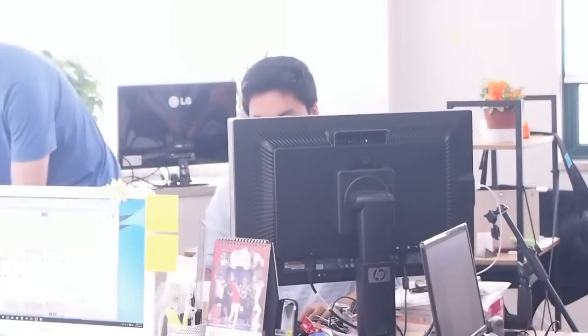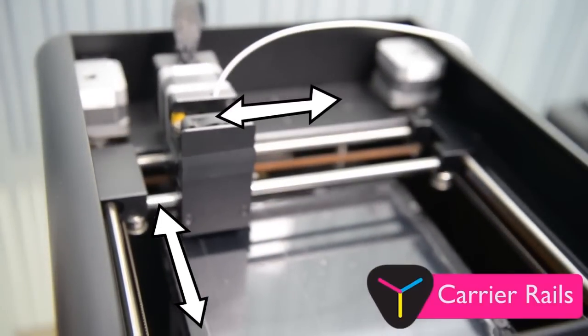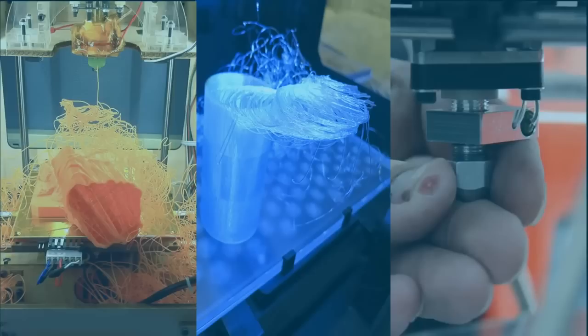Until now, small companies and independent designers have struggled with layer shift and other issues that plague most affordable 3D printers. The main reason most 3D printers break down is because they need to keep constant tension on carrier rails, which can cause rapid wear and tear. Slippery printing beds, blocked nozzles, and warping are other common issues.